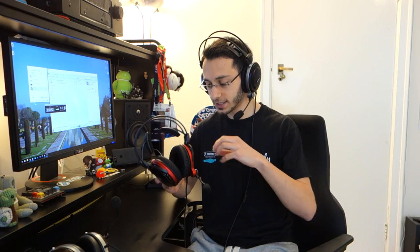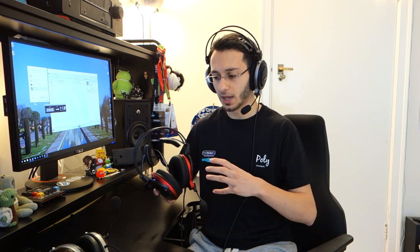Moving on to soundstage — the open back variant has a nice wide and open soundstage, and the instrument separation is great, tonality is really good. However, you can hear the difference between the open back and closed back here because the soundstage on the open back is just a lot better. Sound is more revealing, positional cues are better, and when it comes to space to breathe, the open back variant has a lot more space and therefore a much better rounded soundstage. If you're looking for something with a better soundstage, the open back definitely wins.